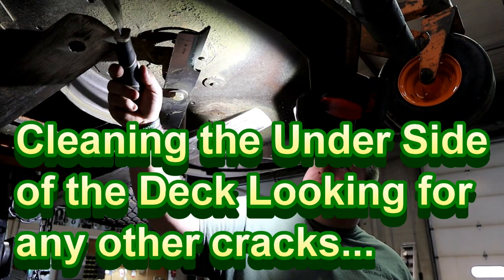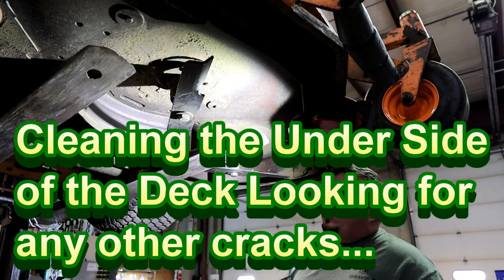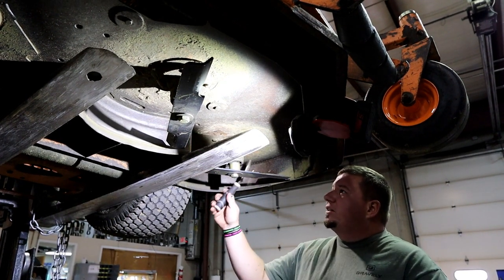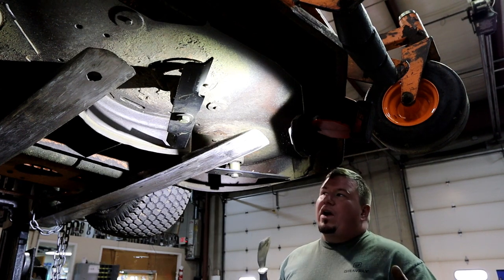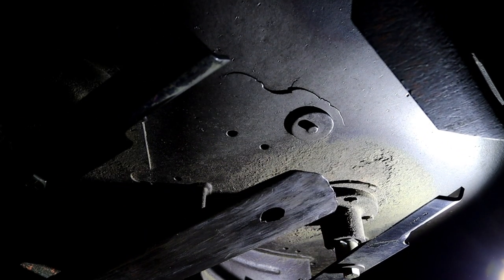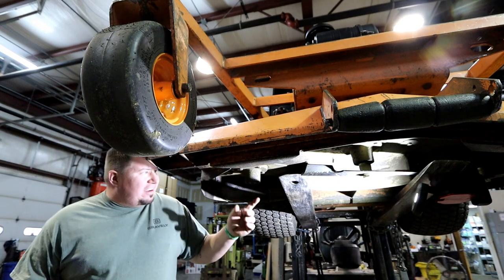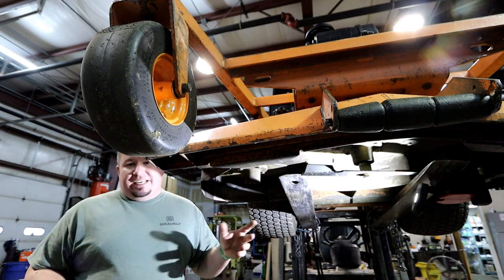Guys, underneath the deck I found there's a crack here and a little crack over here — not a make-or-break deal. What I'm doing is clearing out some of the grass and debris under the deck just to check if there are any other cracks while we're under here getting ready to work on these spindles. We're going to start off by zipping all these blades off as our first step to getting into these spindles.